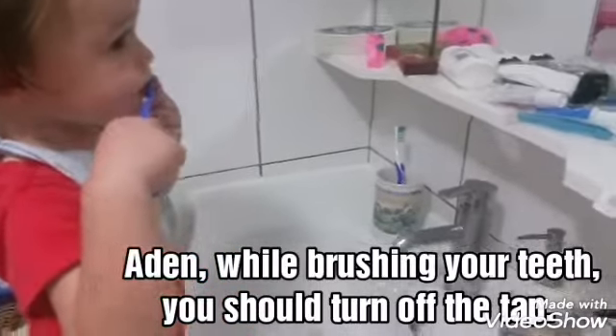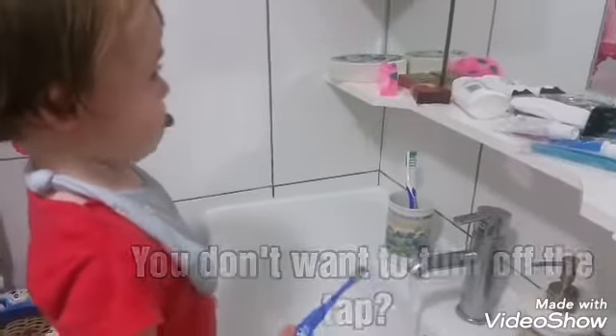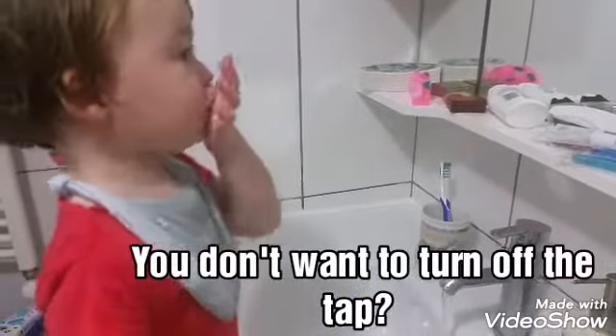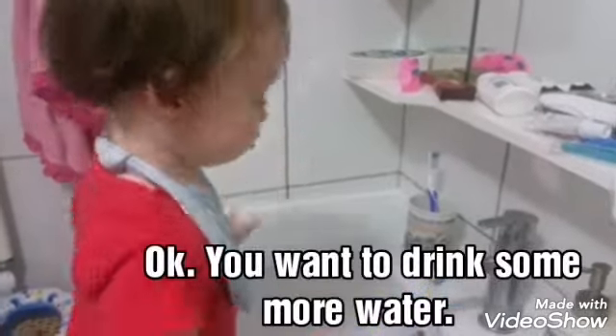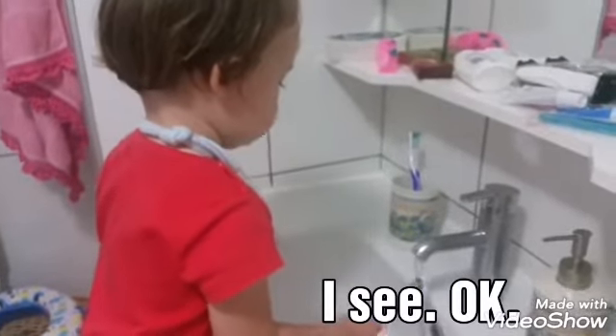Adam, while brushing your teeth you should turn off the tap. You don't want to turn it off? Oh, okay — you want to drink some more water? I see, okay.